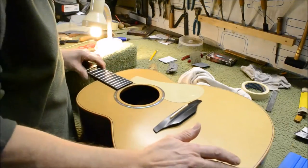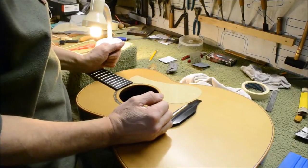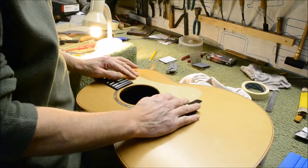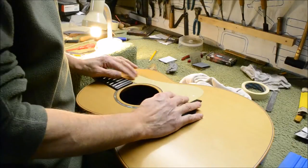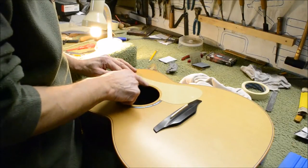The first thing you need to do is work out roughly the position you want to put the pickguard. The choice is up to you — as close to the sound hole as you want, or as far away — but I like to put it just covering the rosette with a little bit of wood showing around the edge.